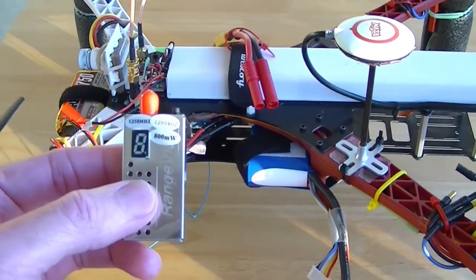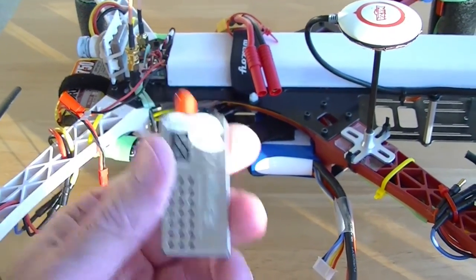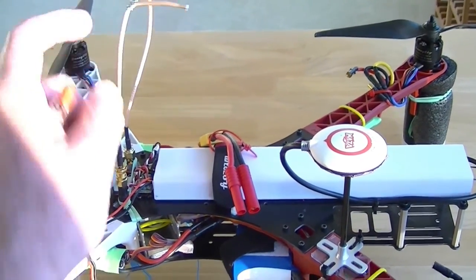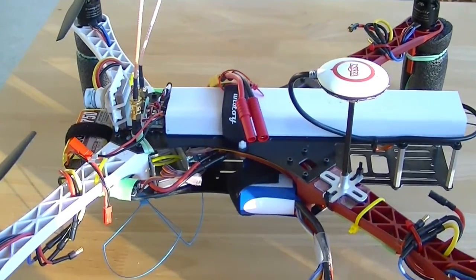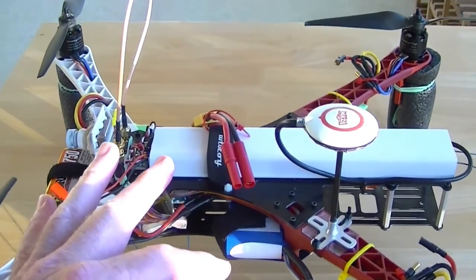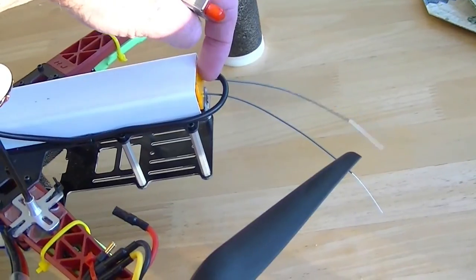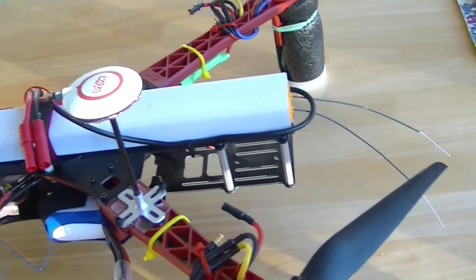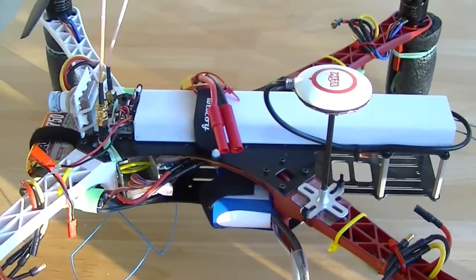So what I decided to do was take the next advice somebody gave me and just go to a lower wattage video transmitter - going from 800 milliwatt down to a 1.3 gigahertz 400 milliwatt transmitter. I'm going to try it without the bandpass but leave the low-pass on, and if that doesn't work I'll put the bandpass back on. After that I'm going to do a range test on the 2.4 gigahertz RC transmitter to see what kind of range I'm getting.